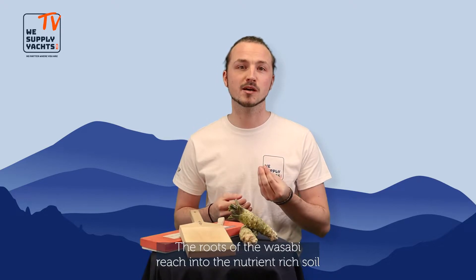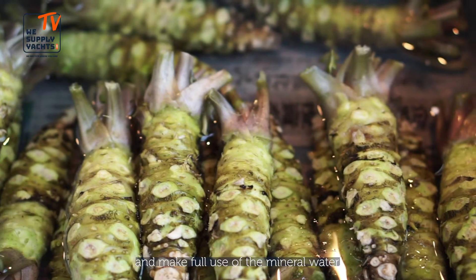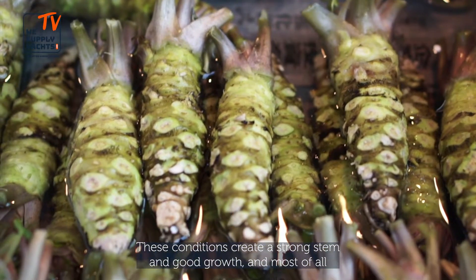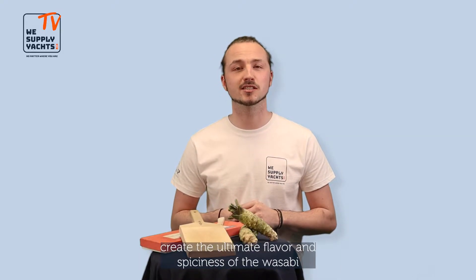The roots of the wasabi reach into the nutrient-rich soil and make full use of the mineral water. These conditions create a strong stem and good growth, and most of all create the ultimate flavor and spiciness of the wasabi.